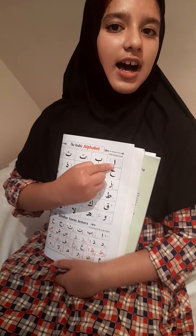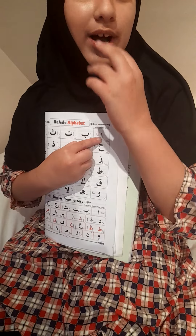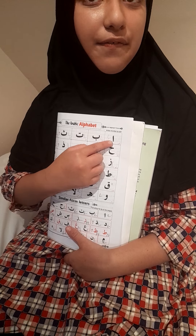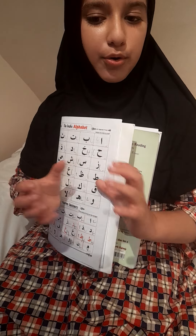The first letter is alif. To say 'al', both your top and bottom rows of teeth touch the tongue — 'al'. Then for 'if', the top row of teeth touches the bottom lip — 'if'. If you mix them both together, you get 'alif'.